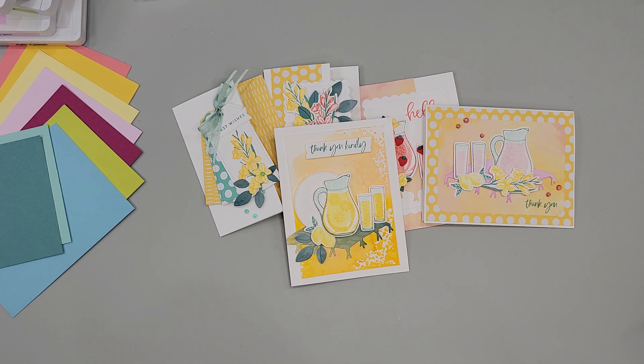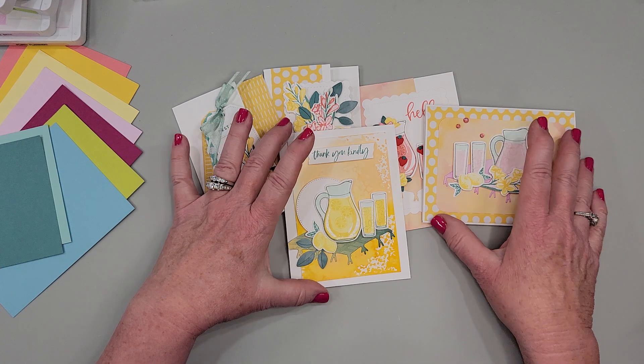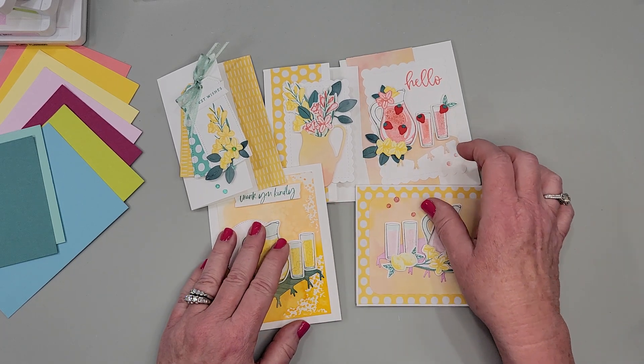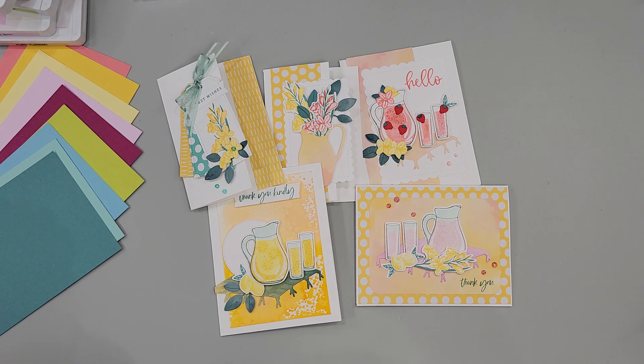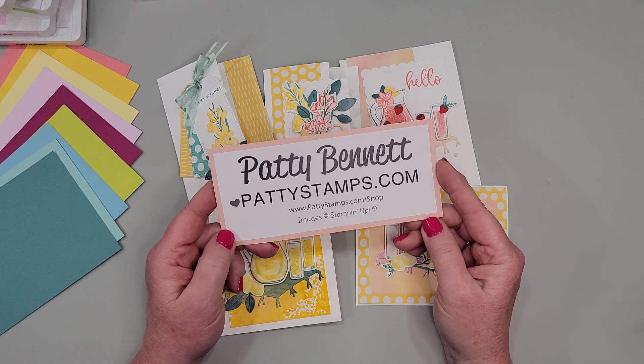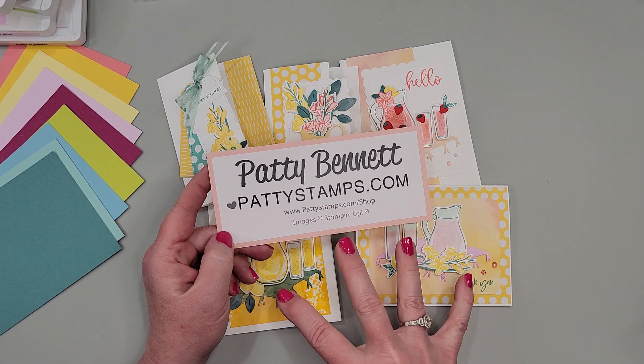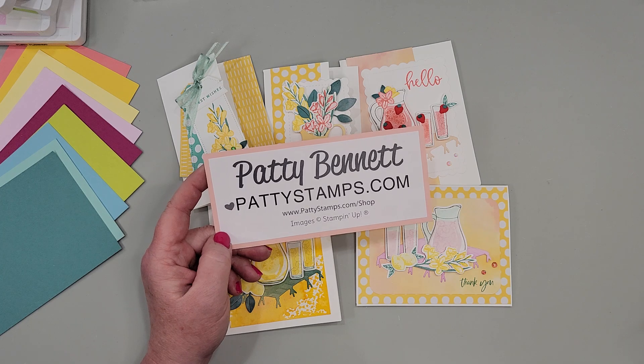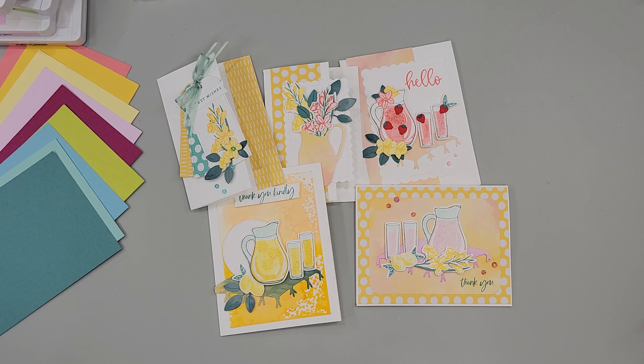I think that was basically it — just wanted to give you those stamping tips, die cutting tips, and different things you can do with this bundle. It doesn't have to just be a lemonade card. I am so sorry this isn't live and that we're not chatting back and forth — I really miss that. I love chatting with you every Friday, but hopefully next week the signal will work better. Please pop on over to pattystamps.com if you need to shop for these supplies, need a demonstrator, or need a catalog — all the links are there. Thank you for joining me, thanks for watching the not-so-live video, and I will see you next week everybody, bye!